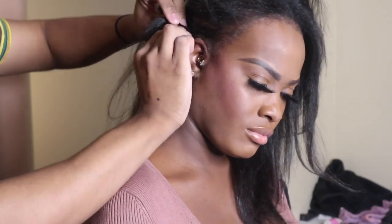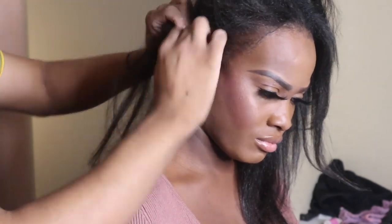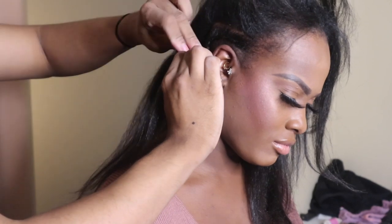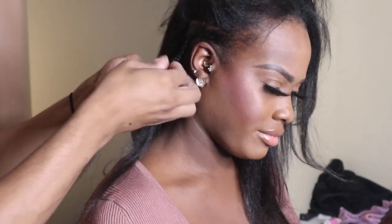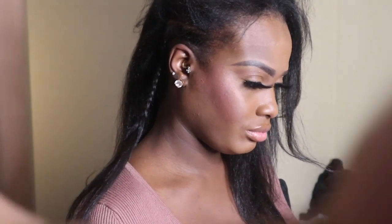I like to braid everything straight back, then pick up the end of the braid you just finished and pull it up into the next braid. I'm not sure what the actual technique is called, but that's the technique I like to do for my braid job. As you can see, we have everything braided back and parted back. I like to do about 10 plus braids to make sure everything is flat.